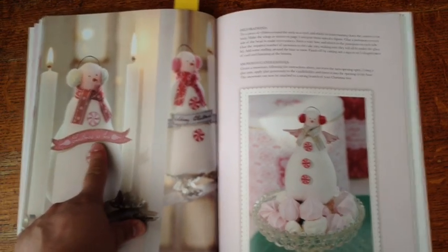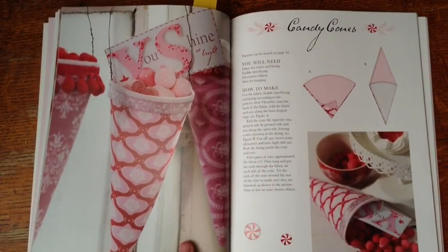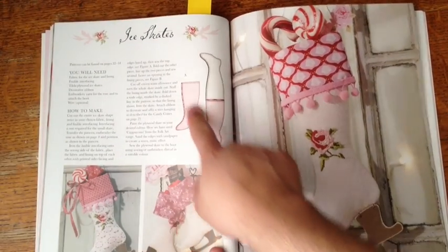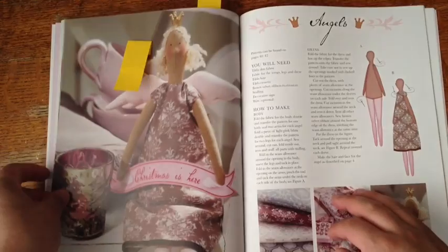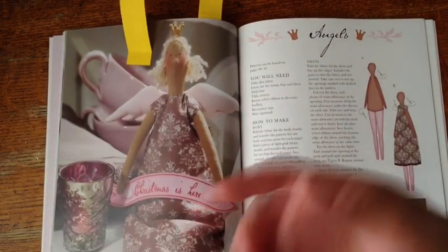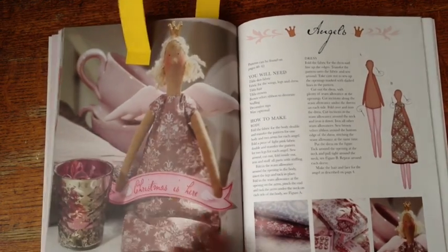Also this banner right here is part of the printables at the end. Here are the candy cones — you can make Tussie Mussies. There are a lot of cones. The ice skates — this is the ice skate stocking for Christmas if you want to make your own stocking. And here is the tab — here is the one that I made. This is the angels section; I just didn't attach the wings to mine, I just wanted her to be a doll. I wanted my first doll to be pretty simple and easy to make. There's also a little banner at the end of the printables.